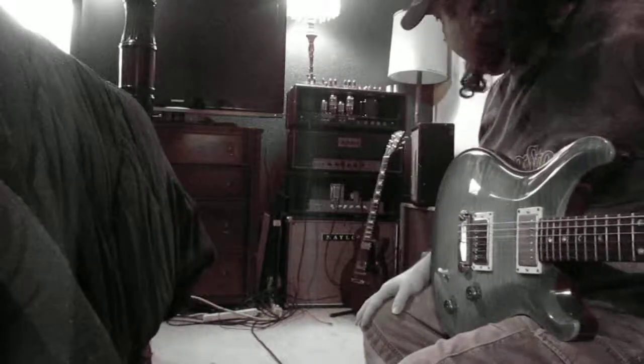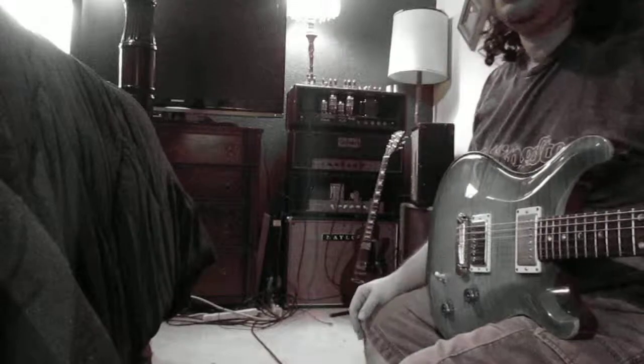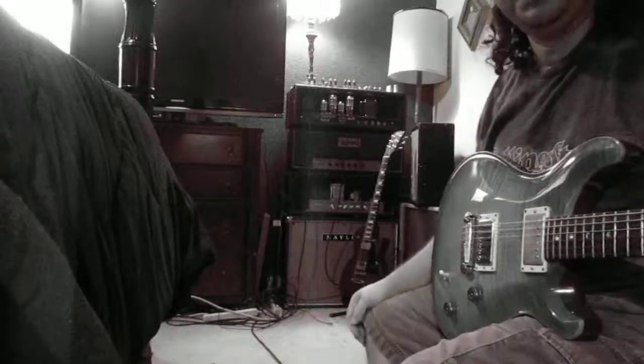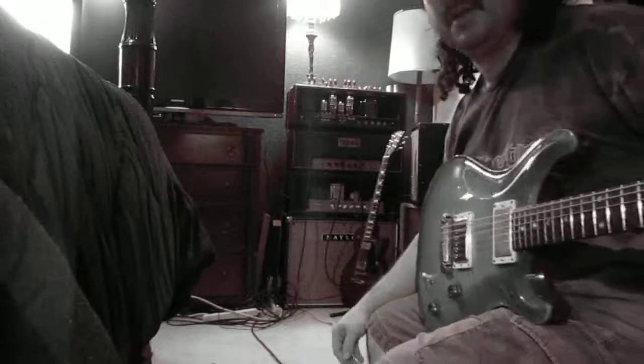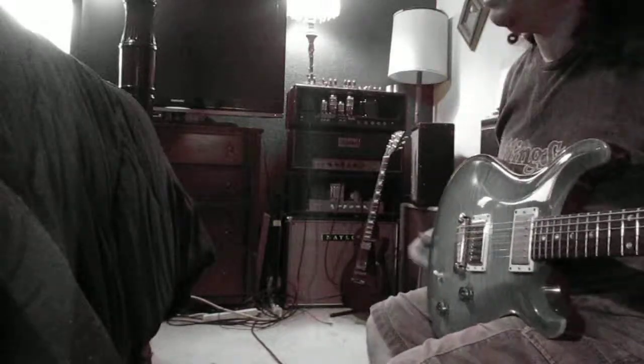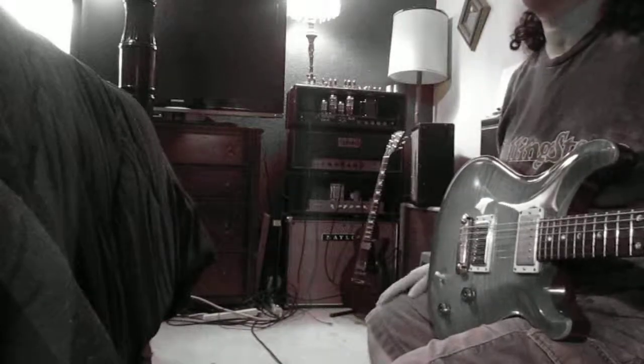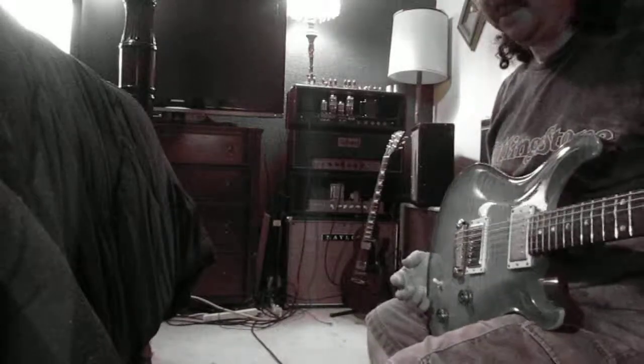This is a Long Plate Muller. I found it in an old Silvertone amp a long time ago. I've had it for a long time in my Germino amp. I think it's getting a little weak — I think it was weak to begin with — but it still sounds good.